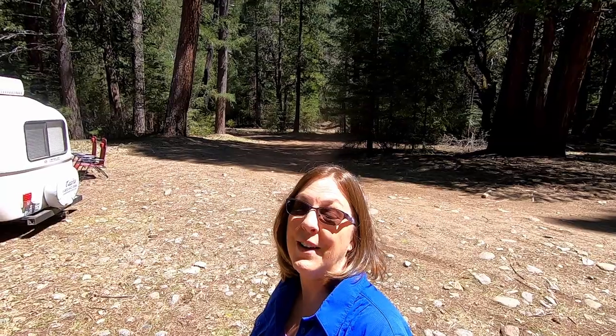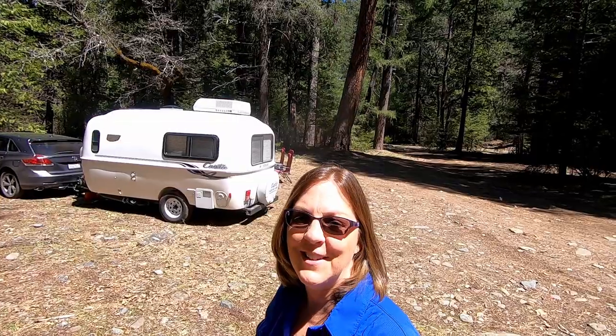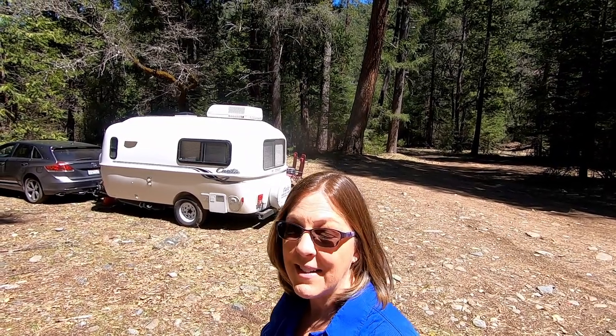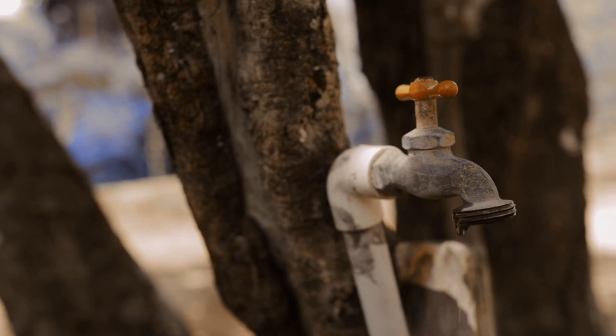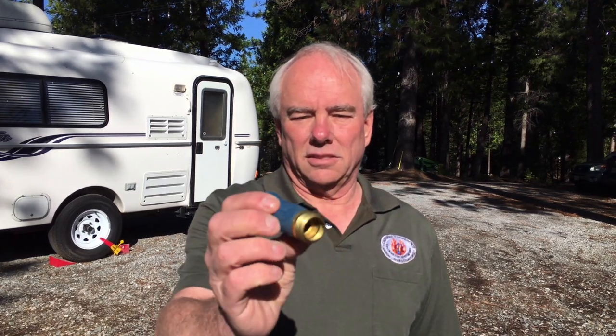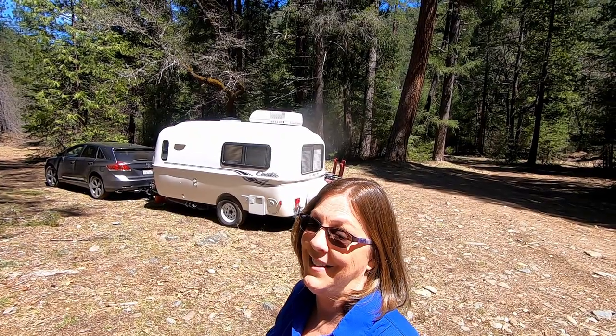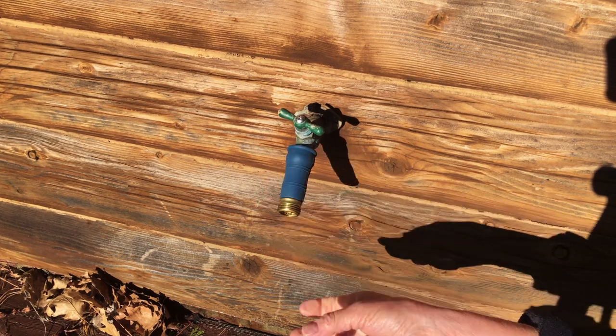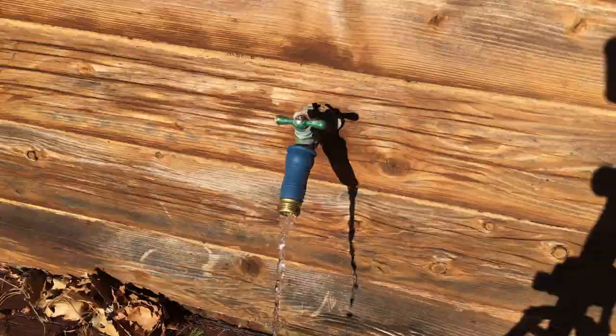Another handy tool we have when we need to fill up our water and we have access to a faucet but maybe the threads are stripped, or maybe at a campground there are no threads, we use the Camco Water Bandit. We love this Camco Water Bandit because we can get water out of any faucet. It makes a really tight seal so it doesn't leak — so you won't get it all over your pants and your shoes.